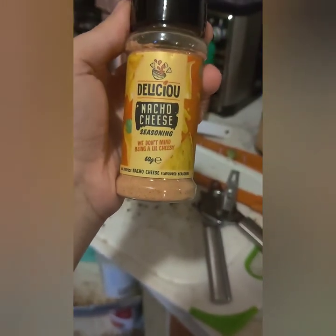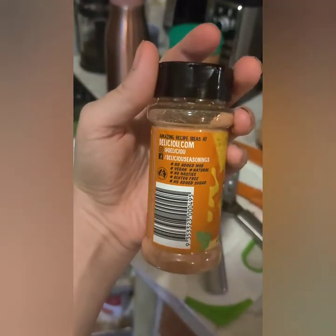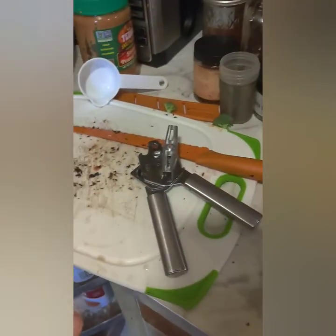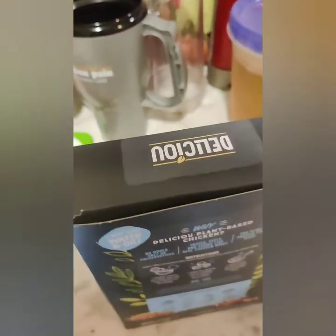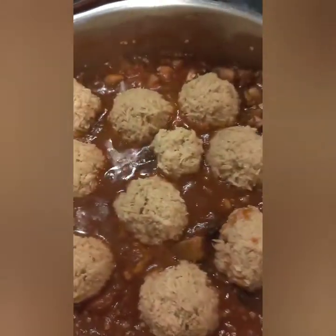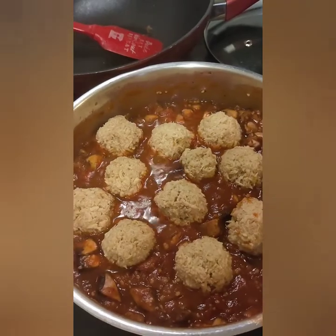I thought the nacho cheese seasoning would be good in the meatballs, so I'm going to add a little bit of it. This is also plant-based and vegan. I have all the information about these in my unboxing video. Don't mind my dirty cutting board — that's from the mushrooms. I'm going to get this started, and I think I'm going to add some sauce on top to cover the meatballs.